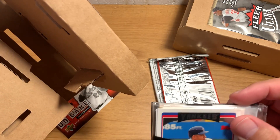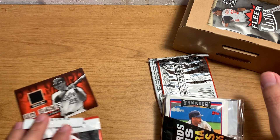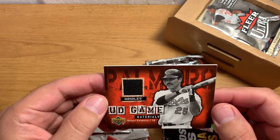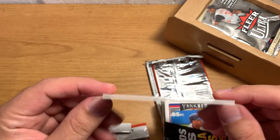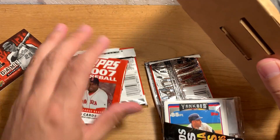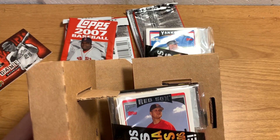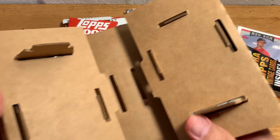That's pretty sweet. There's a cheater on the top there. So much packaging. So this one is 12 packs and a game-use card. This is our game-use card — it's Raphael Palmeiro, who was a great player. Would have been a Hall of Famer but he was caught up in the performance enhancing drugs scandal.